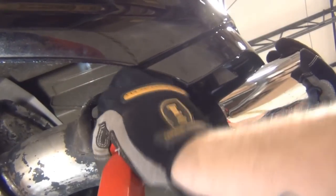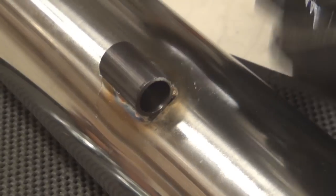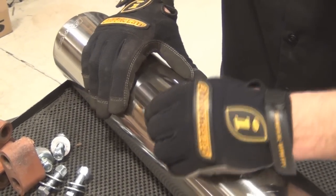You won't need to reuse the rubber insulators with your new mufflers. Rather, install these rubber sleeves in the mufflers.